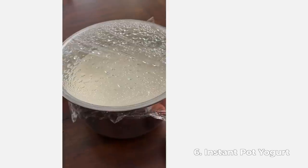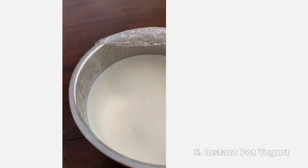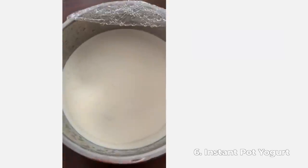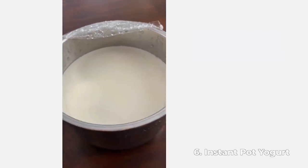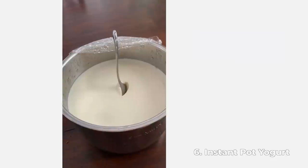After eight and a half hours of incubating, stick it in the fridge overnight. In the morning you can do the spoon test — it's so satisfying to stick that spoon right into the yogurt and see it stand up. Scoop and eat. It is seriously some of the best yogurt you will ever have.